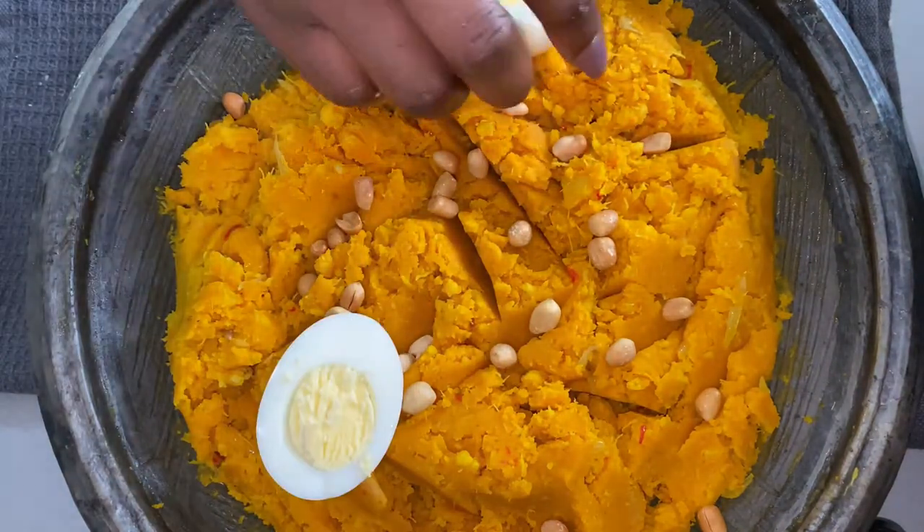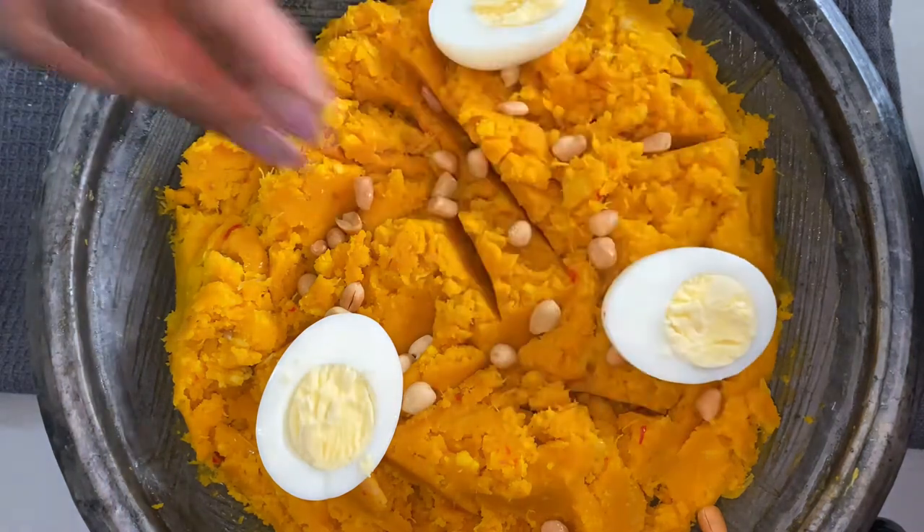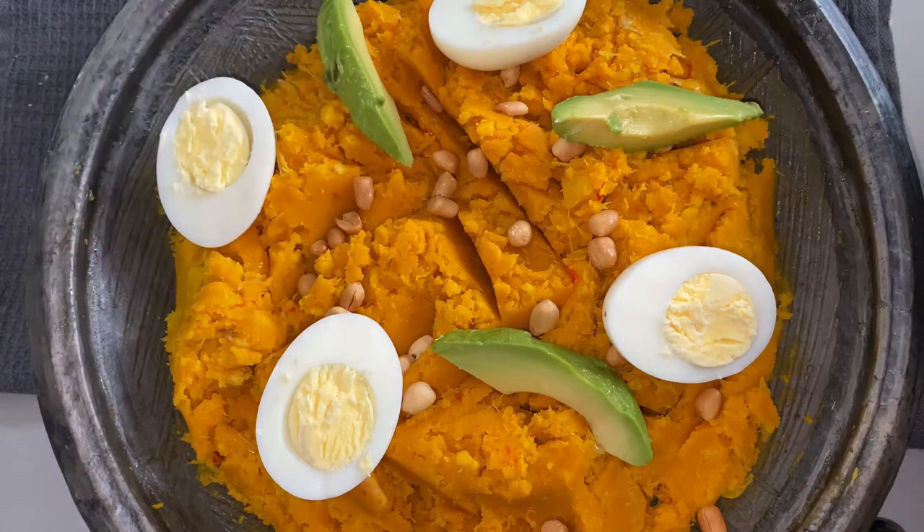Today I'm going to show you the version that I like, which is the yam version, and this recipe is absolutely delicious. It's simple to follow, so stay with me and let's get started.